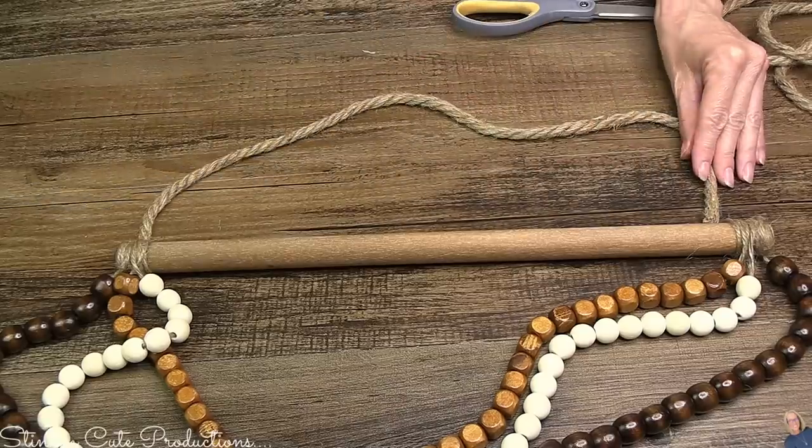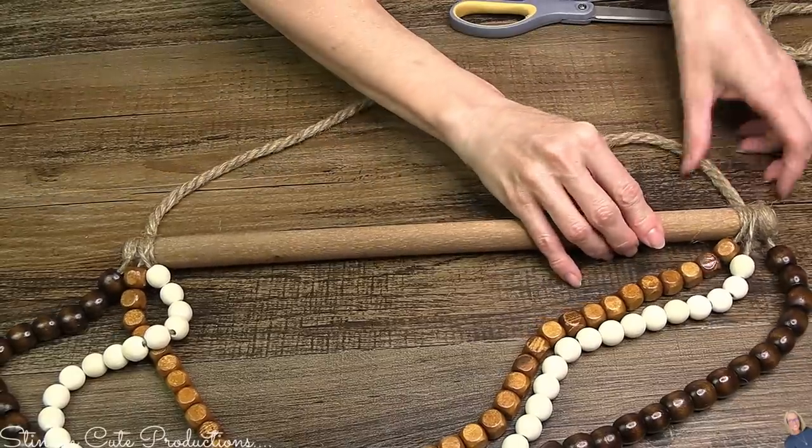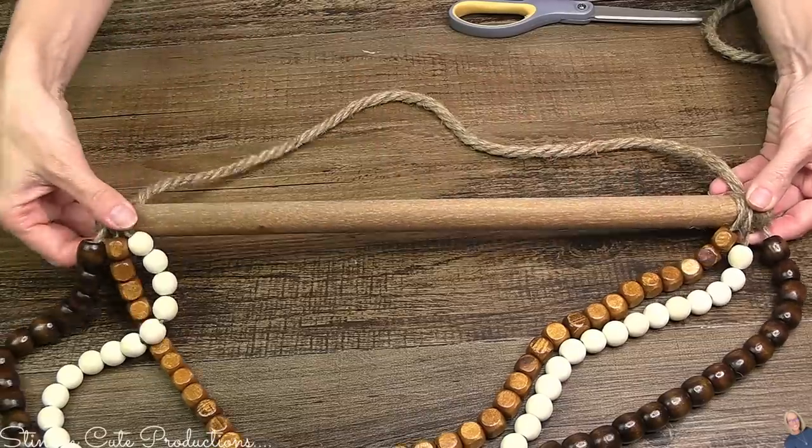Just like that, we've got another quick, easy, budget-friendly DIY — because sometimes less is more and simple is better. Let's go take a look at this!